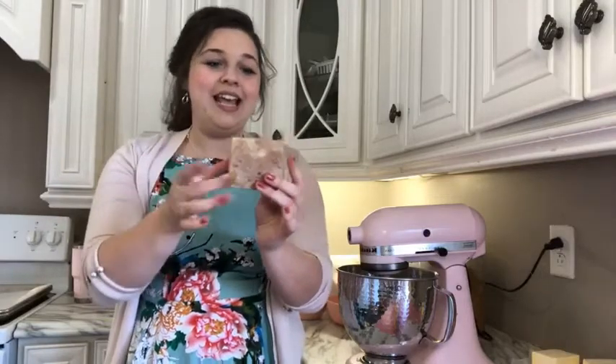One of the doughs is a caramel cookie dough and one of the doughs is a chocolate cookie dough, and then it's all mixed in with this sticky caramel pecan yumminess. So I'm going to show you exactly how to do that today.